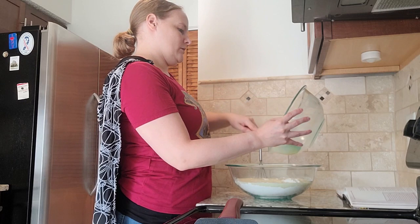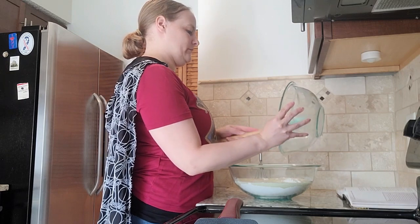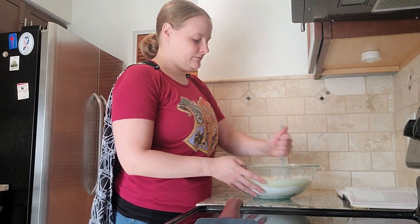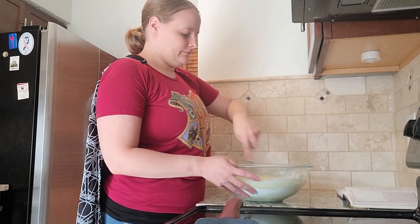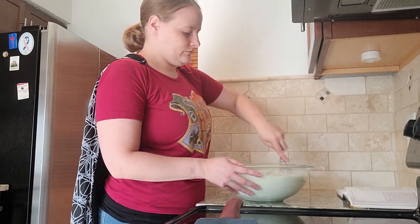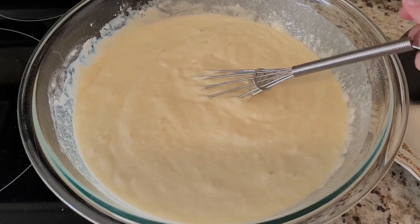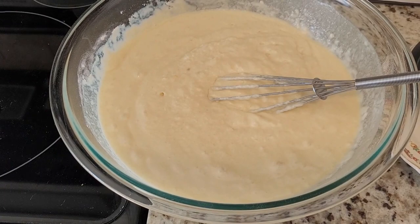Scrape, scrapey. And then it says to whisk until it's just combined — it's okay if there are lumps in it. Here is my mixture all mixed together. As you can see, I still have quite a few lumps, but I can't find any more dry flour left over, so I stopped mixing.